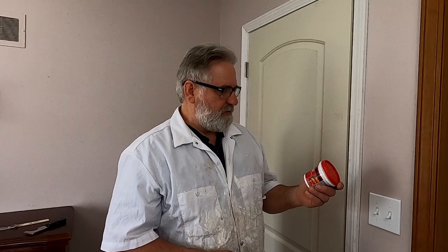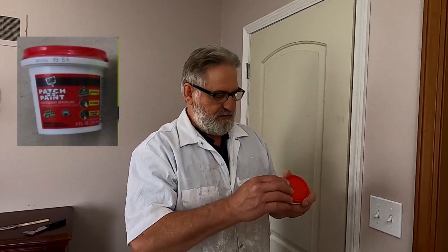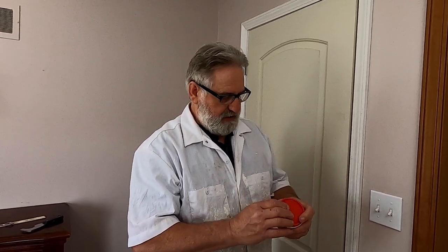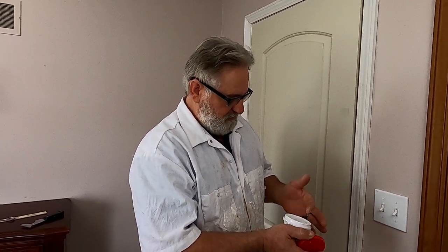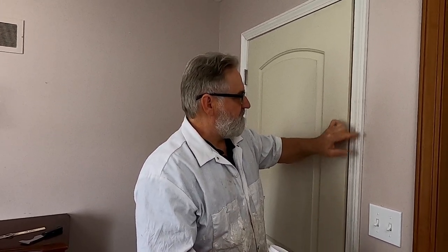When I puttied the holes, I used this DAP paint and patch — lightweight spackle that dries in 30 minutes. I just dipped my finger in it and applied it with my finger. If you notice, I didn't make them smooth because when you try to rub it off with your finger, you divot the hole — you make a little dent in it. So you want to leave it built up a little bit, and then come back and sand it off in about 30 minutes to an hour when it's dry, so your surface is nice and flat.